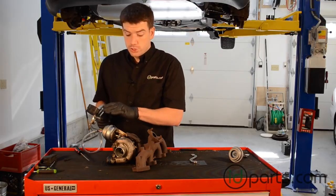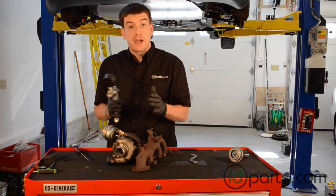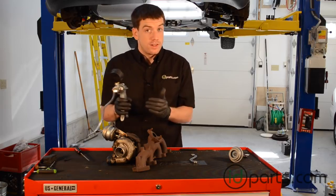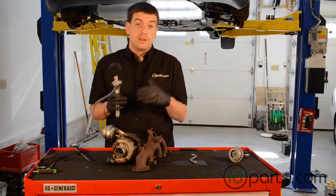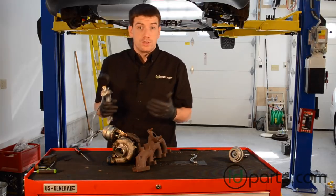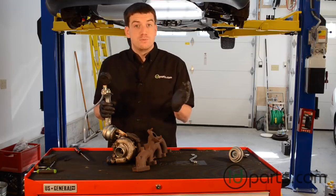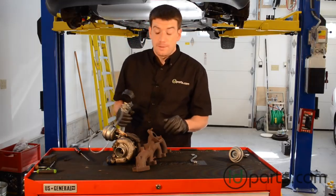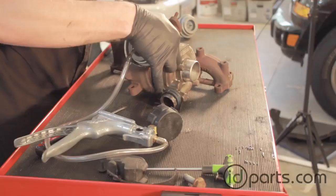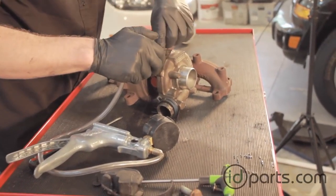On this turbocharger, we just noticed that while it moves initially, we could never get it to touch the stop, which means that the actuator is too long. If you want the actuator to touch the stop earlier, you need to shorten the actuator. If it touches the stop too early, you need to lengthen the actuator. That translates to boost as well — if your car is under-boosting, you'll need to shorten the actuator; if your car is over-boosting, you'll need to lengthen it. The more that lever is moved, the more boost the turbocharger will create. We'll adjust by moving the lock nut a little bit out of the way and rotating the adjuster on the actuator.